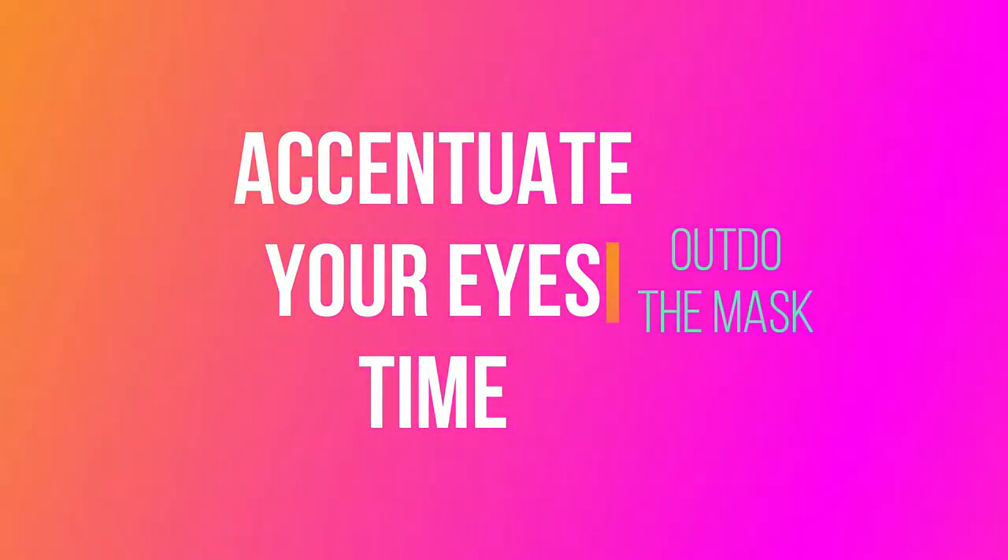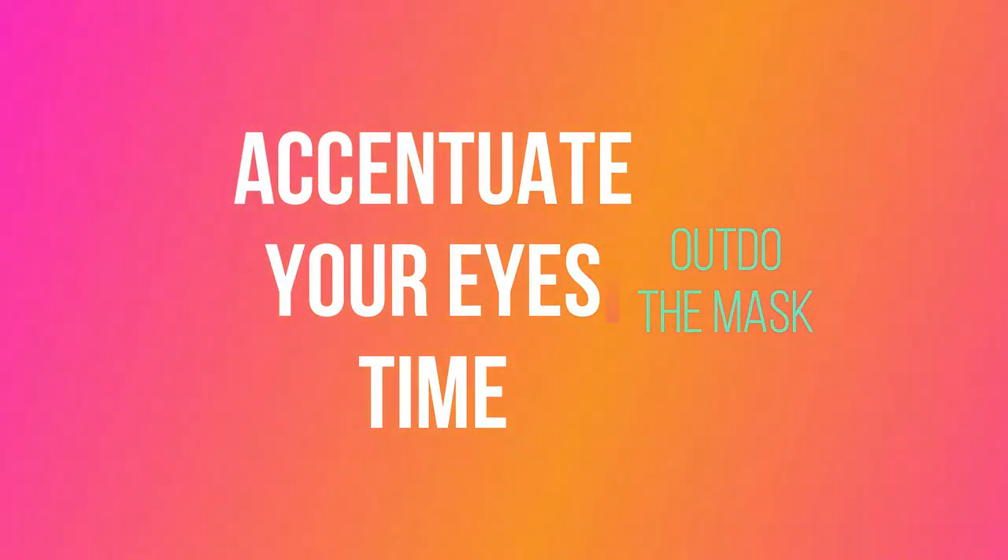Welcome to my channel. During these times where it is mandatory that we cover half of our face, it is also mandatory that we should accentuate our eyes.